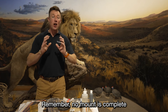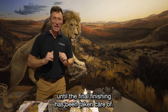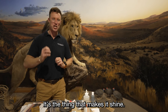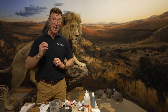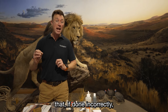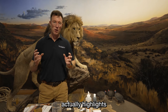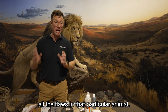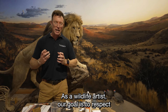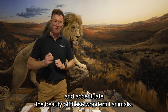Remember, no mount is complete until the final finishing has been taken care of. It's the makeup, it's the polish, it's the thing that makes it shine. It's a meticulous part of the taxidermy process that, if done incorrectly, actually highlights all the flaws in that particular animal. As a wildlife artist, our goal is to respect and accentuate the beauty of these wonderful animals.